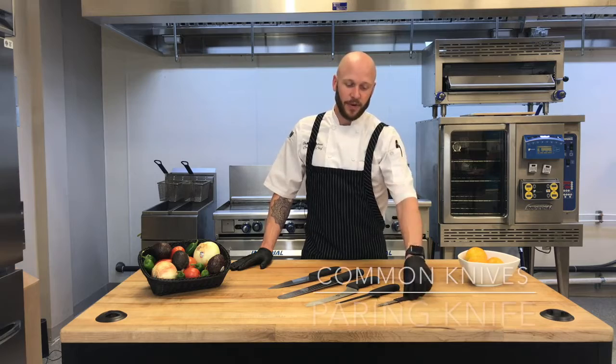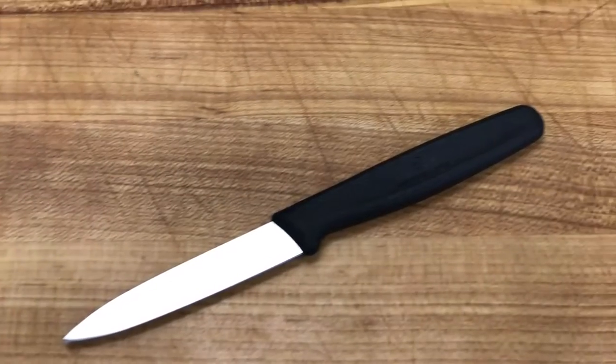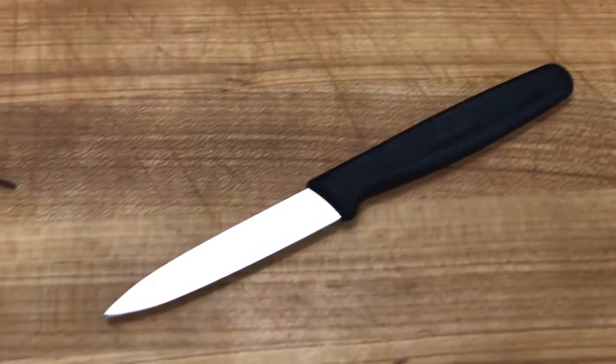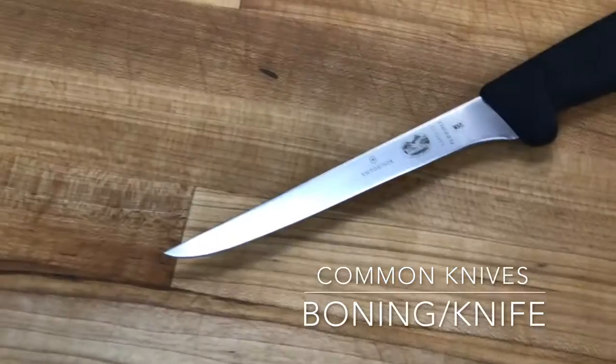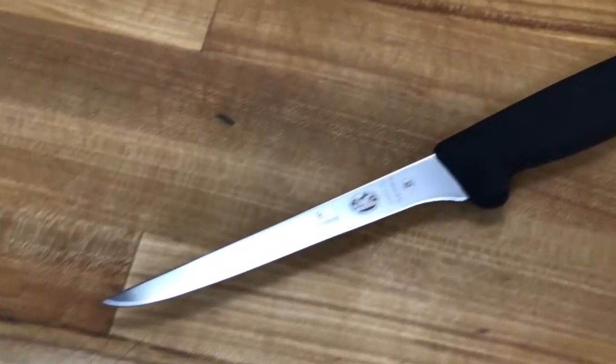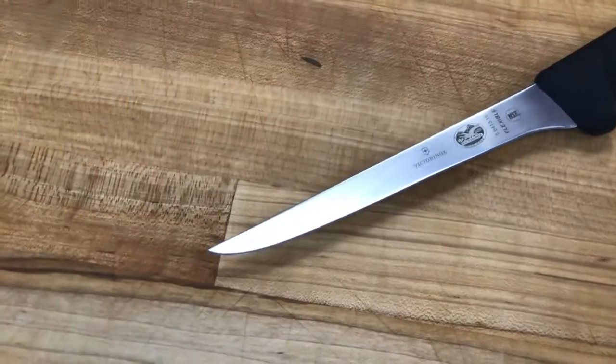First off, we'll start with a paring knife. This will be for your fine knife work such as mincing shallots and cutting strawberries. Second, we'll talk about our boning knife. This is a flexible knife primarily used for separating meat from bones such as deboning a chicken or even cutting fish fillets.